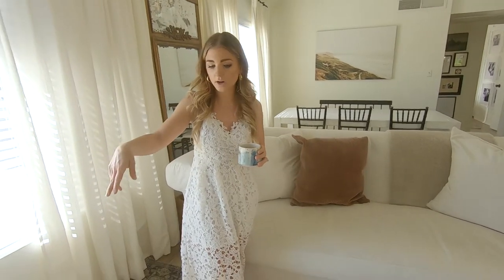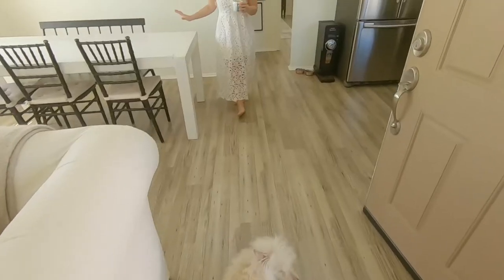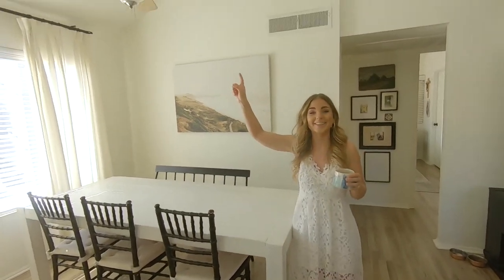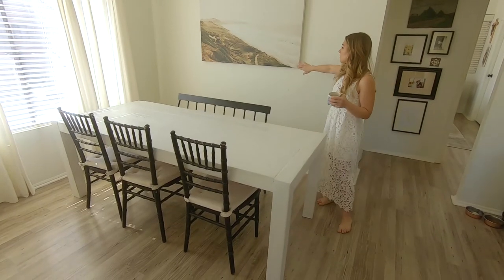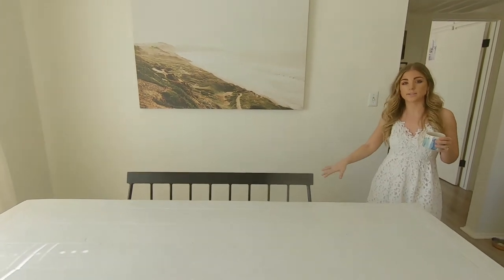Eventually I want to get two chairs here. This coffee table is from Pottery Barn — love it. This dining table I actually made, and I have a tutorial on it that I can link down below. I'm going to swap out this light and do two woven pendants. I'm also going to swap out this art and put in a banquette with lots of storage on this side.